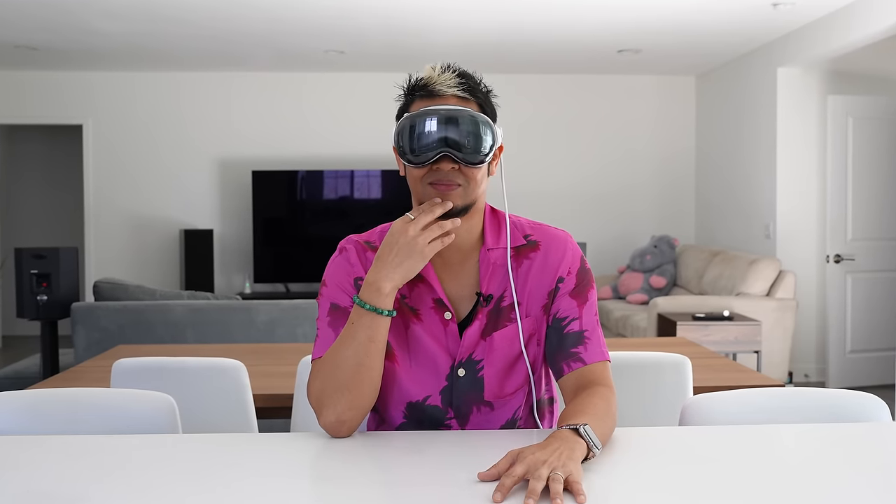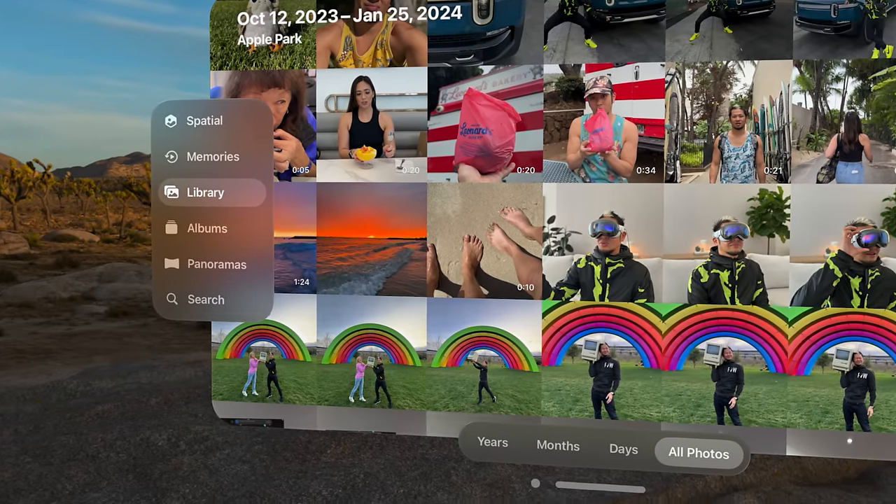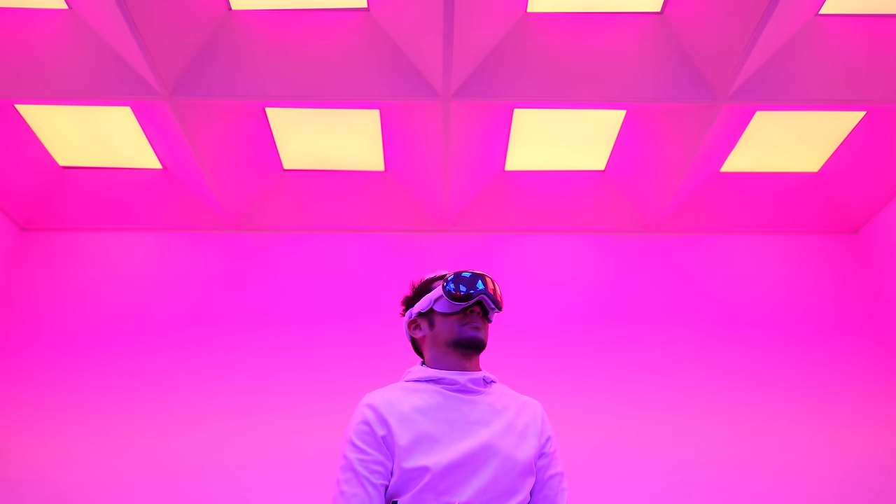It just feels so natural and you're going to pick up using the OS right away. The big thing about eye tracking — we've seen it on something like PSVR 2 but only used in maybe a few game functions. With Apple Vision Pro and Vision OS, eye tracking and hand gestures are used the entire time to navigate. When you jump into this for the very first time, you're going to be juiced up because of the fidelity — you've never seen anything like this in a consumer device.